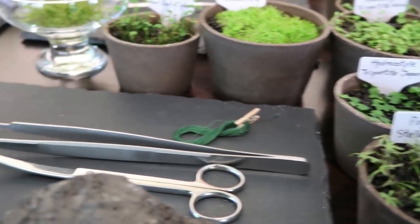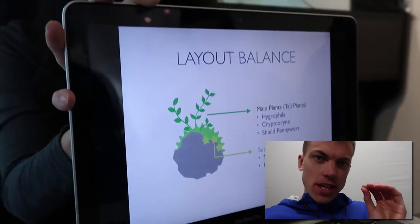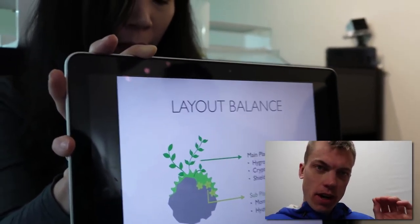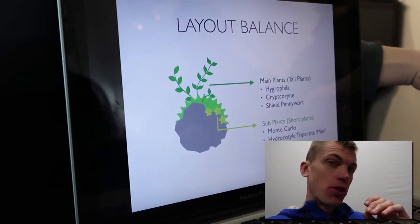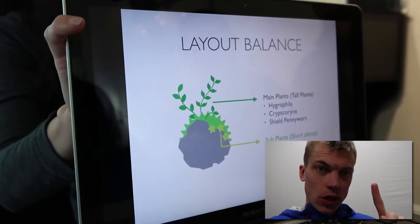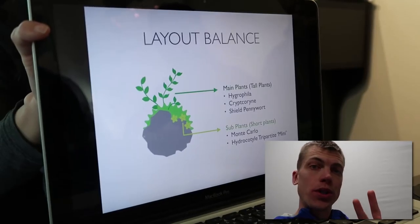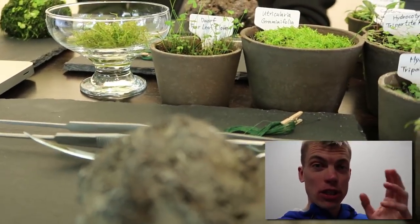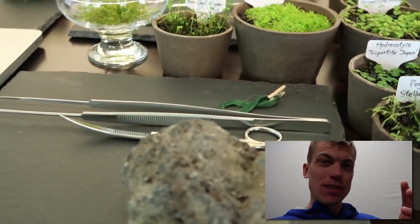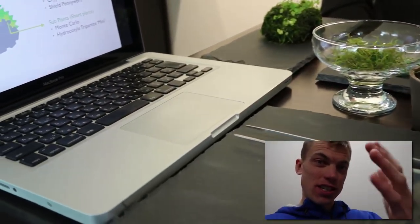She recommends two to five types of aquatic plants. She did rocks that were singular species — one with Utricularia graminifolia, and others with just one or two species. I think that's important for a natural look. I actually asked her opinion on my rock and she said 'how many plants do you have there?' I had three but they didn't look quite right, so we scaled it back to two.